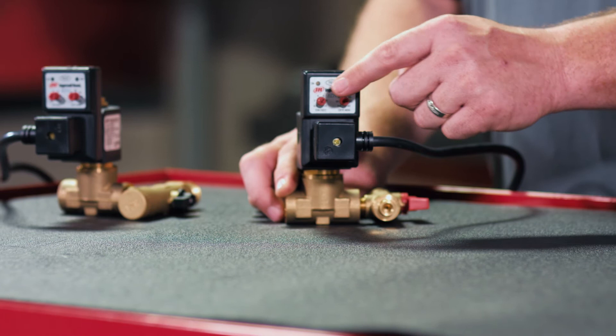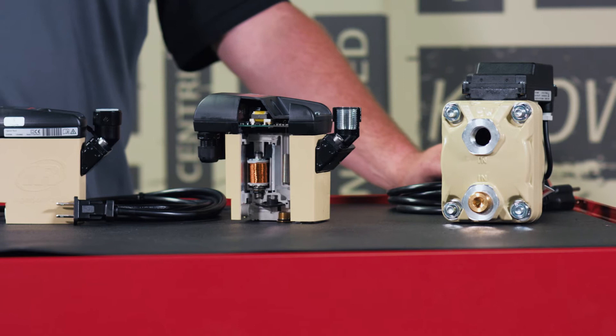On the front of it is a timer with the interval and duration time adjustments that allow you to set this based on seasonal requirements.